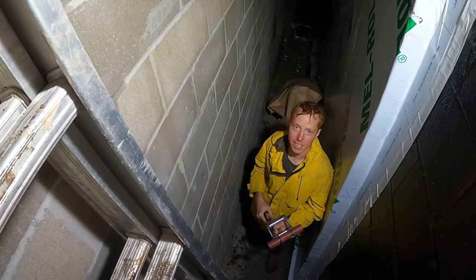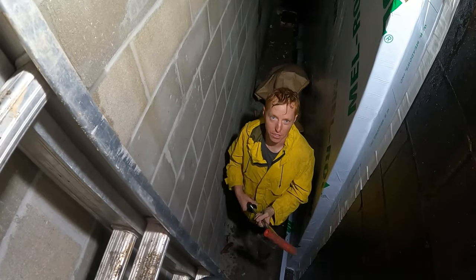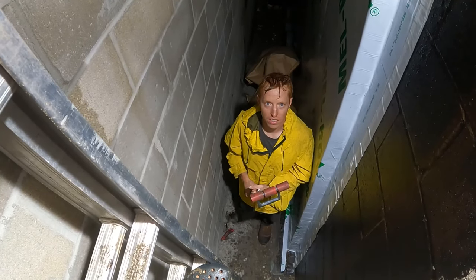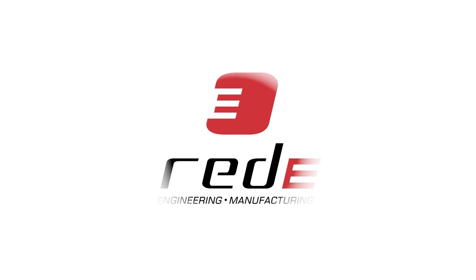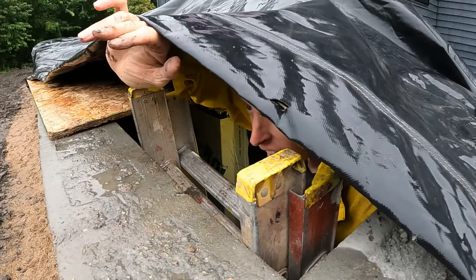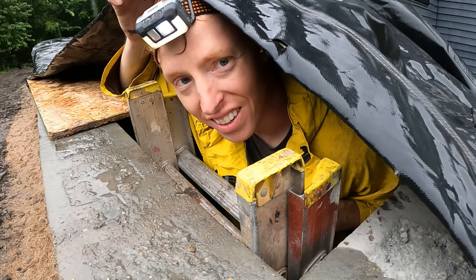Hey guys, thanks so much for watching. Make sure you keep up on all the content by hitting subscribe, or checking back — we're releasing these every Tuesday. If this was a crazy adventure you found interesting, hit the like button. Appreciate it. God bless. And yes, this is a great underground bunker — just got to get the lid on.